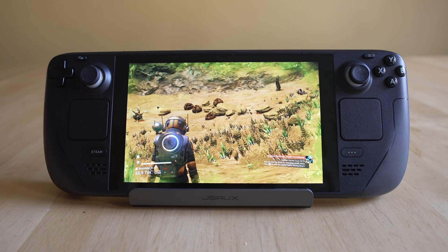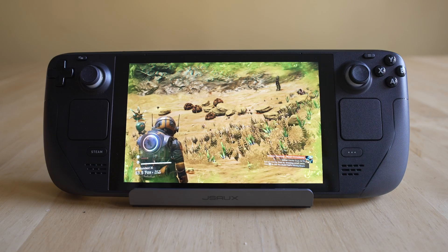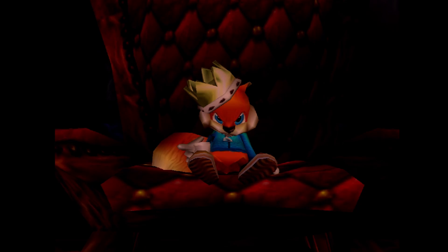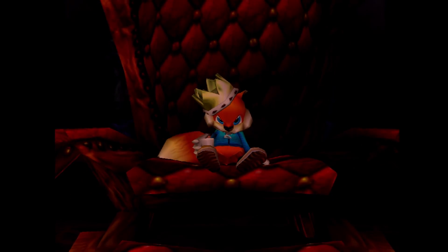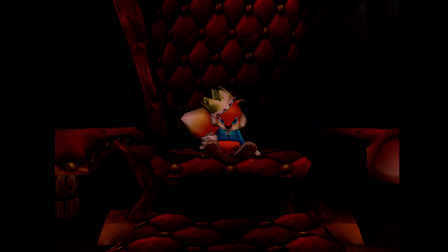You guys have been asking for Nintendo 64, so that's what we're going to do today. We're also going to examine how the emulation is, because the Nintendo 64 can be a tricky console to emulate. Before we get too far involved, do me a huge favor — go down below, hit like, hit subscribe, that notification bell definitely helps us out. And if you want to support the channel, I've got a Patreon link down below as well.